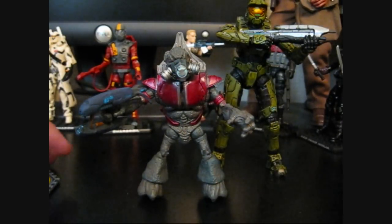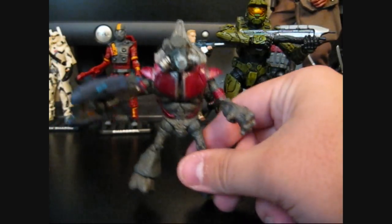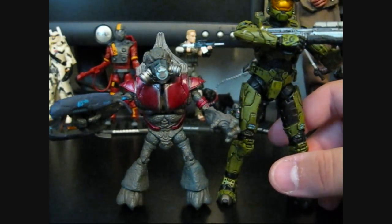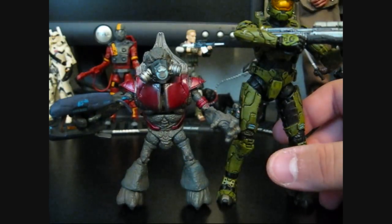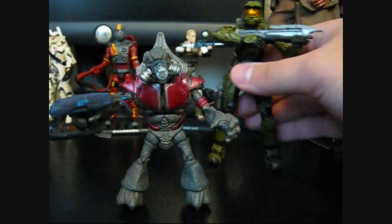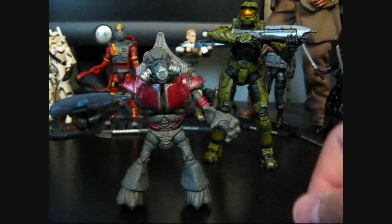Hey YouTube, Ryan Pax here, and I'm going to have a look at the Halo 3 Grunt. Here he is standing next to Master Chief, and I think he's a little bit taller than what he should be scale-wise for a grunt. But I think if he was much smaller, he wouldn't be a very good figure.